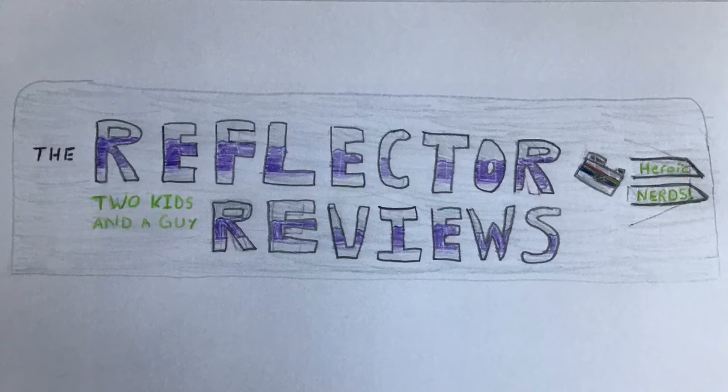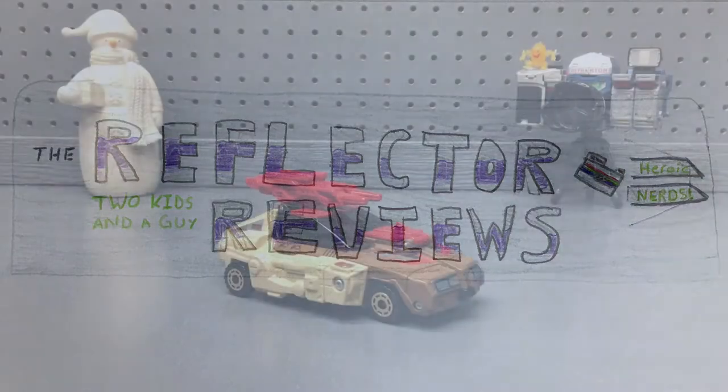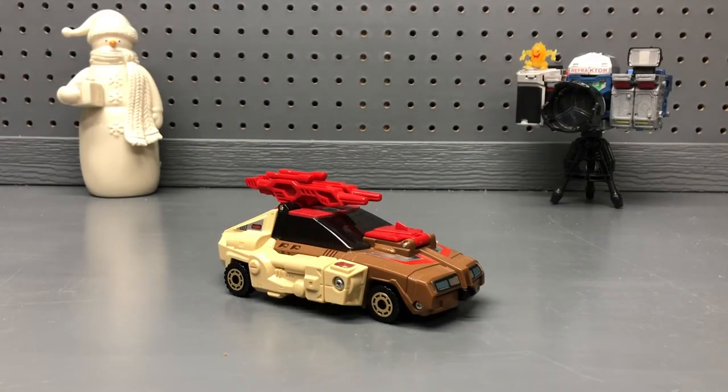Reflector Reviews, two kids and a guy. Welcome to Reflector Reviews. I'm Viewfinder. Hope you're all doing well. Today we're going to take a look at Generation 1 Transformers Headmaster Chromedome, and his headmaster counterpart, Styler.